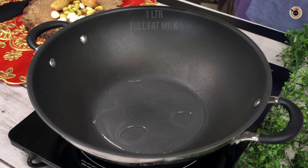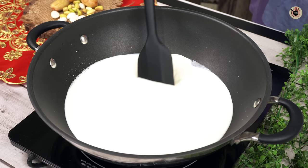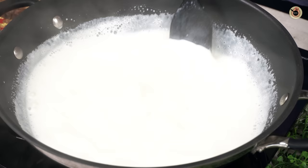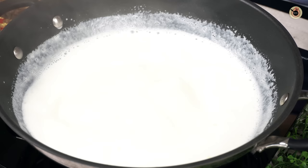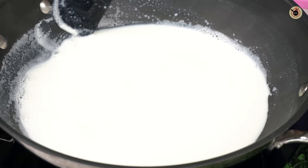In the pan, I am taking 1 liter of milk. Try to use full-fat milk — you can also add cream for richness. If you use low-fat milk, it will still work but you may need to add a little more. Keep it on low flame and make sure it doesn't sit too long or it will get a smell.